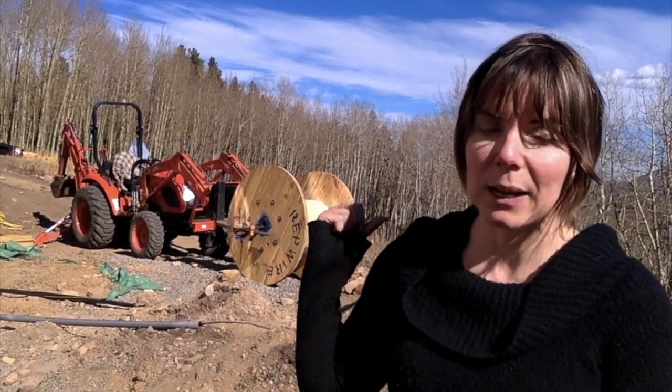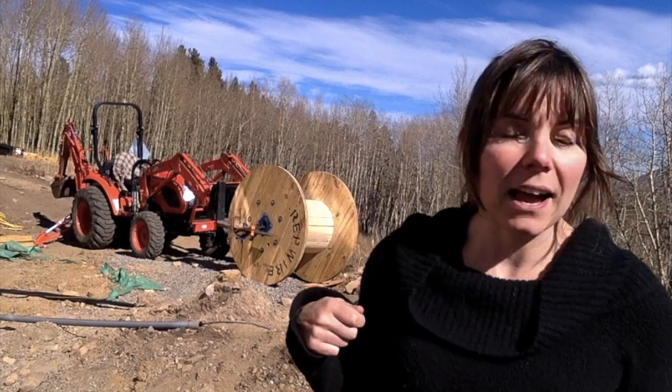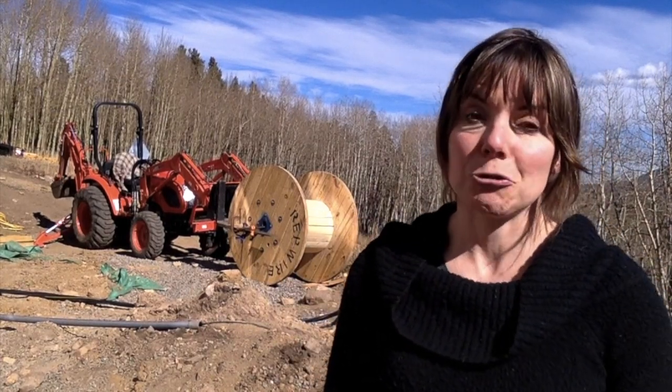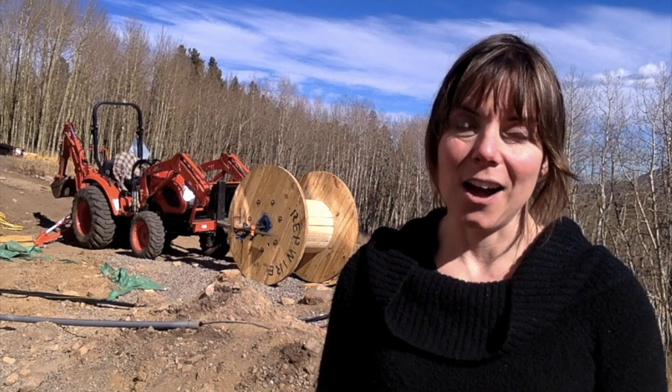It sounds like a simple job just to roll some cable into a trench, but if you can imagine something that weighs a ton, trying to get that all the way 500 feet down a hill into the road is actually quite a task. So let's get to it. I'm going to show you exactly how we did it and fill you in on some of the surprises we encountered along the way.